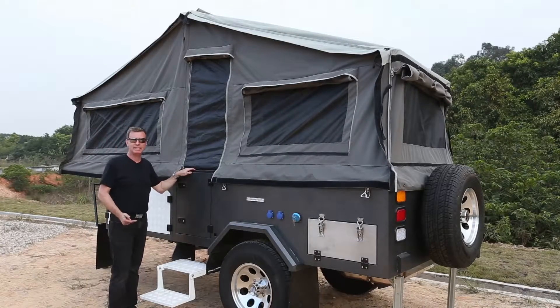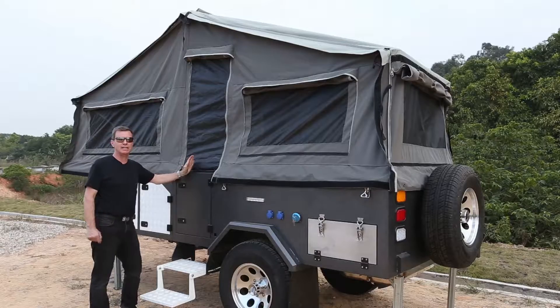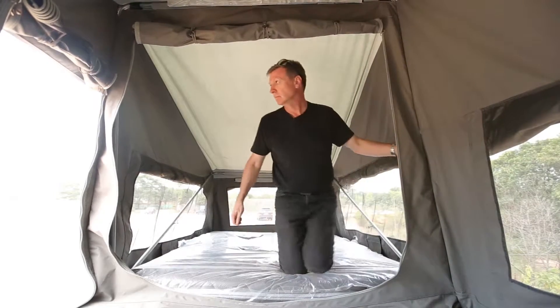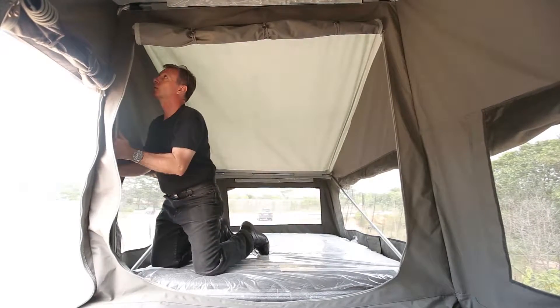Once the main tent is set you need to go inside and adjust the three poles — the central one, the front one and the rear one — to make sure everything is correct.